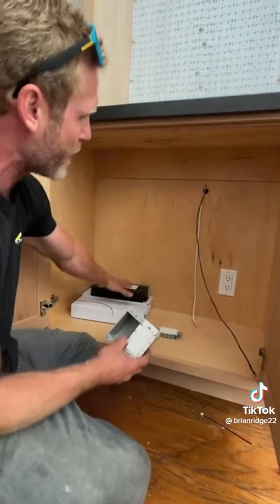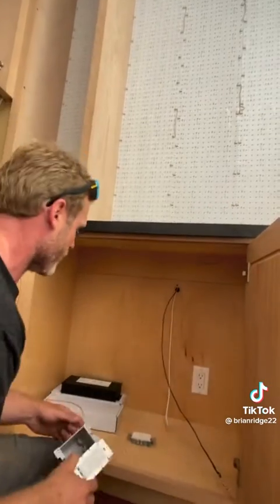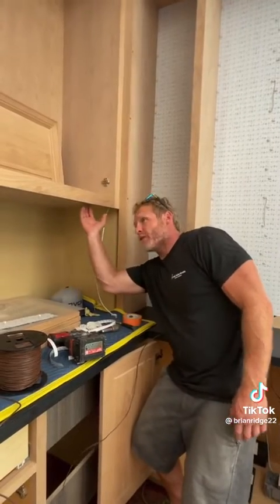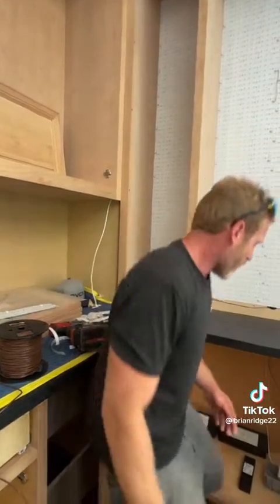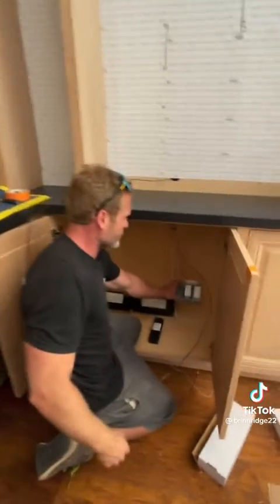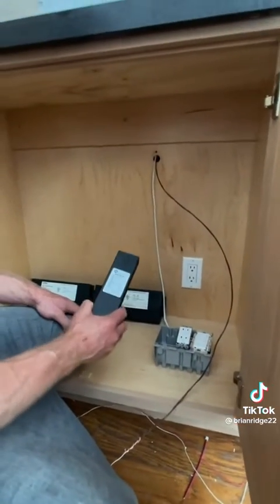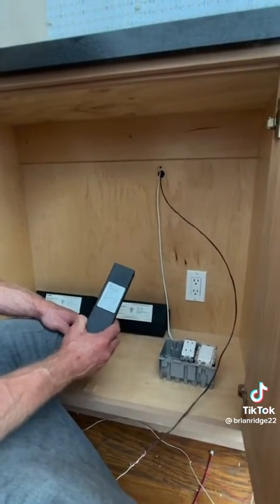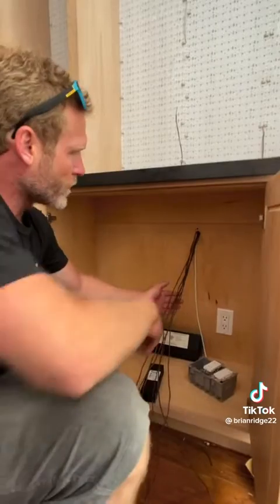I'll plug my drivers into the outlet and the drivers will control the home runs which control the mats up above. We're also going to be installing tape light in the groove underneath this cabinet that's already wired, so I'm going to make a three-gang box down here so that I can have two outlets. I'm going to install an additional 20-watt driver for the tape light besides my two 300-watt drivers for the mats.